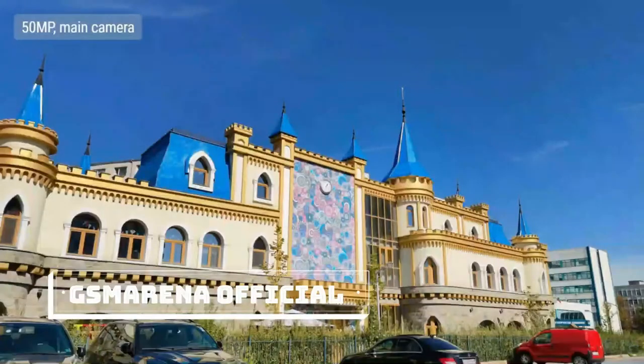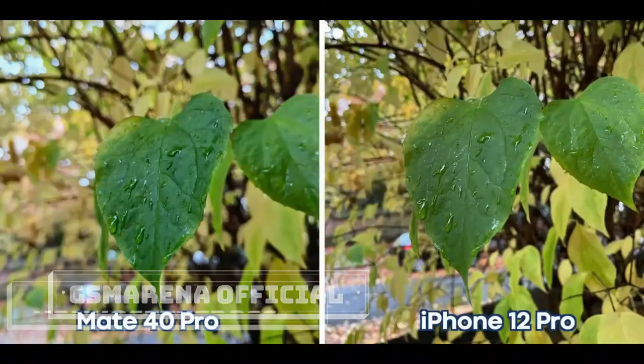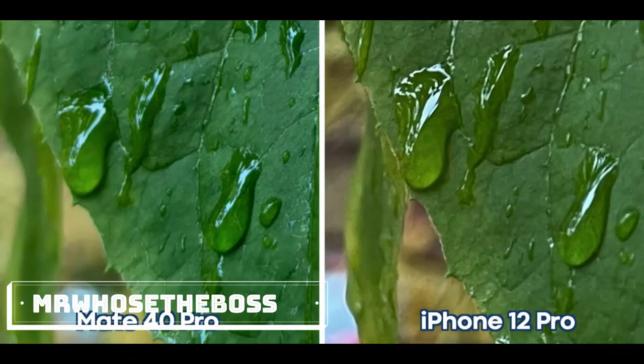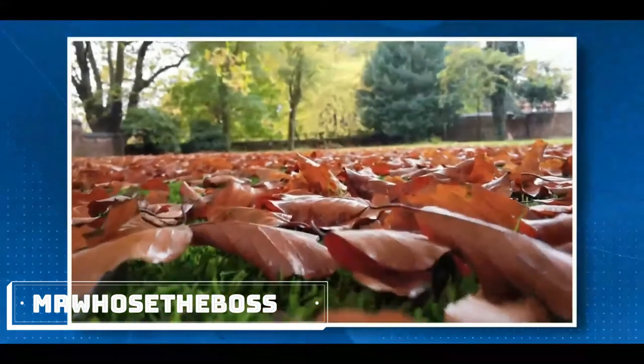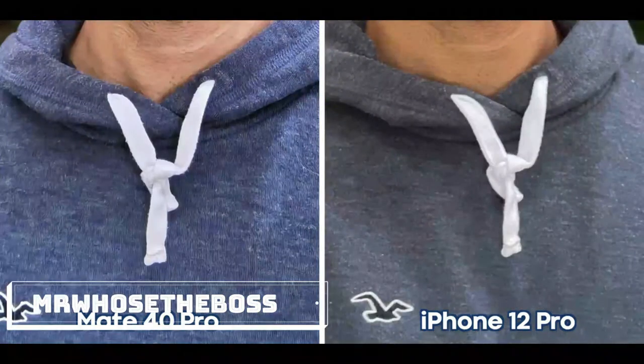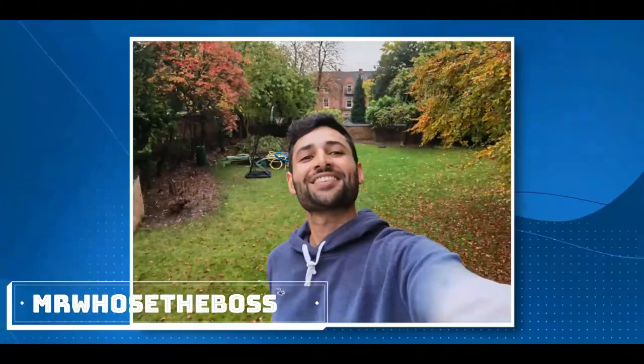You can also shoot at the nominal 50-megapixel resolution, though you don't get much extra detail. The main camera completely nukes the iPhone 12 Pro in most situations — it's got that nice big sensor to get a crispy foreground-background separation. The front camera still isn't as natural-looking as I'd like it to be, but it's very detailed, almost too detailed.